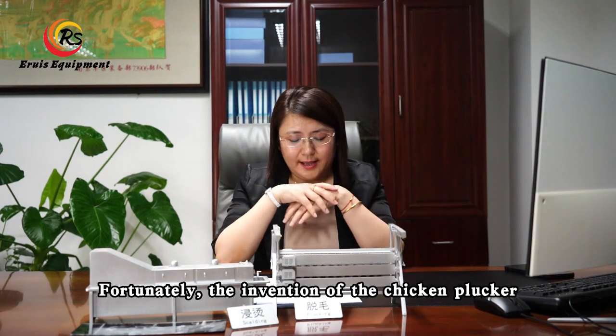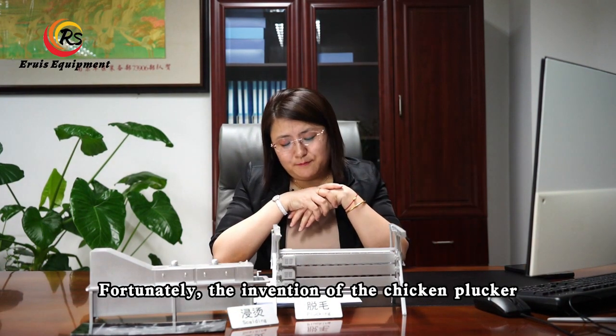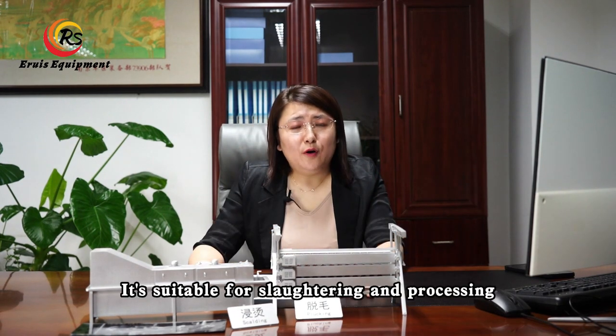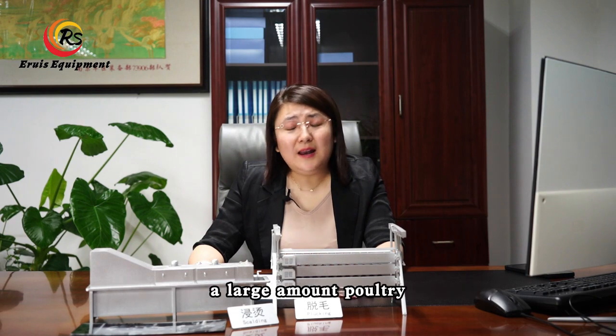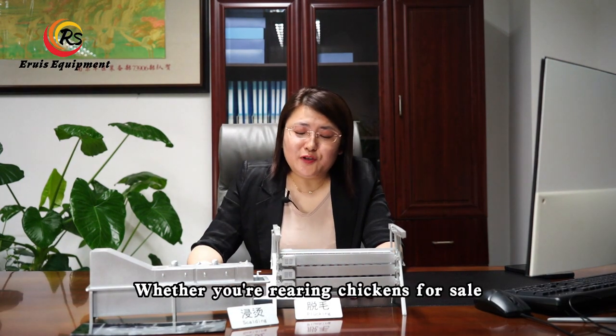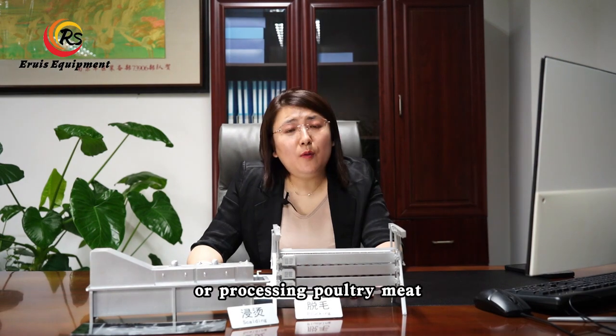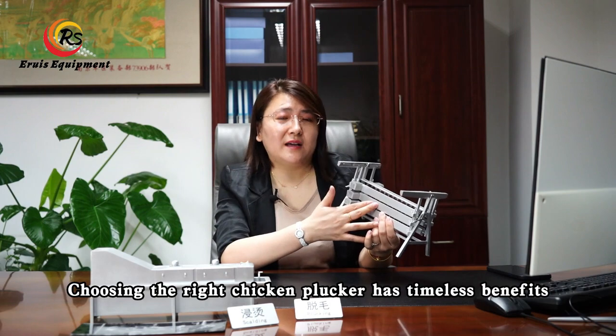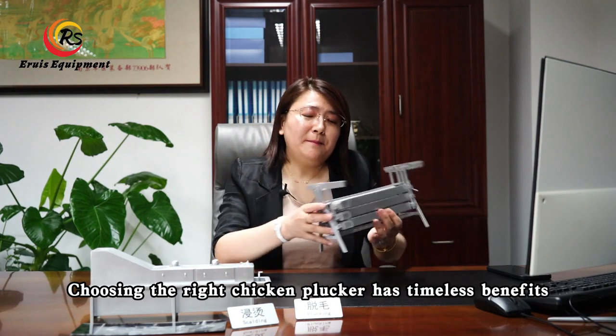Fortunately, the invention of the chicken plucker frees up people's hands. It's suitable for slaughtering and processing a large amount of poultry. Whether you are raising chickens for sale or processing poultry meat, choosing the right chicken plucker has timeless benefits.